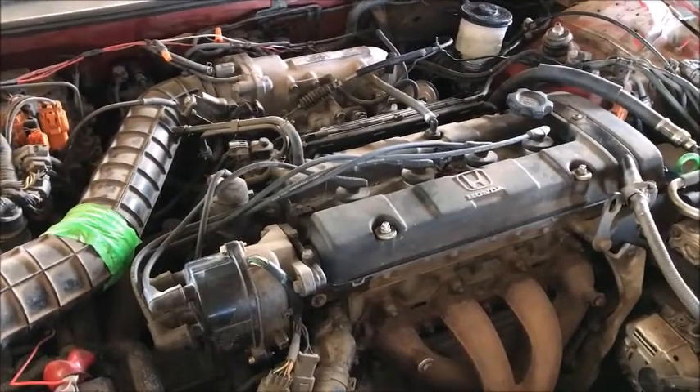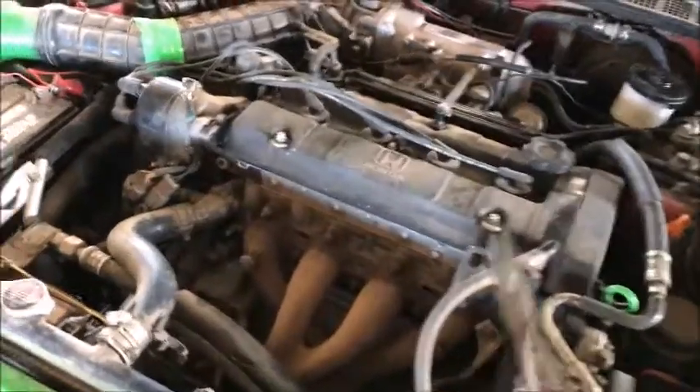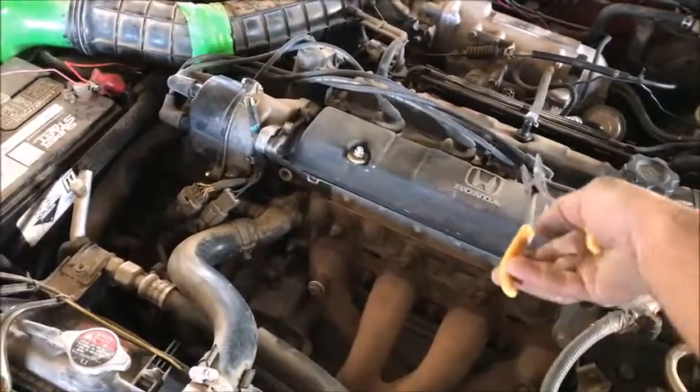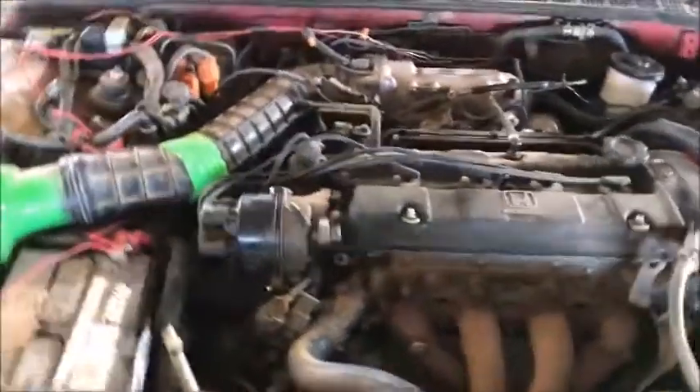So let's go ahead and start it up and pull those off one at a time. The exhaust is off on this car so it's going to be a little loud, but here we go. That one's good. That one's good. That one's good — you heard it die down.